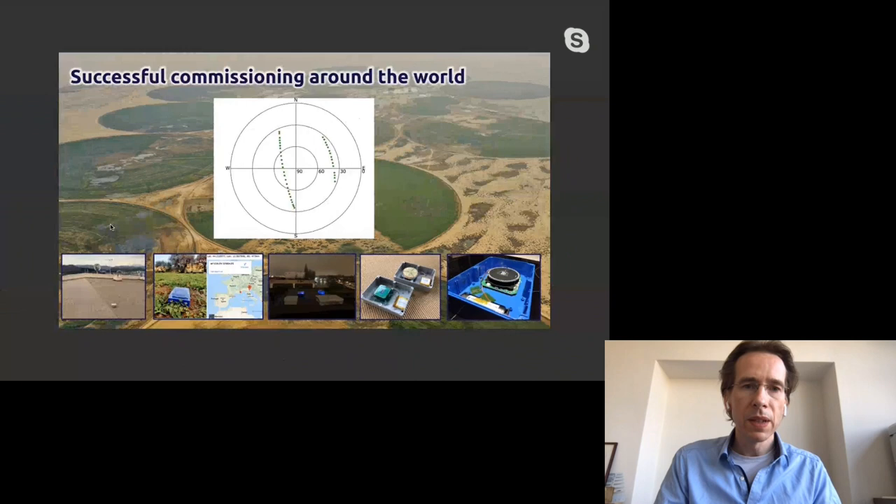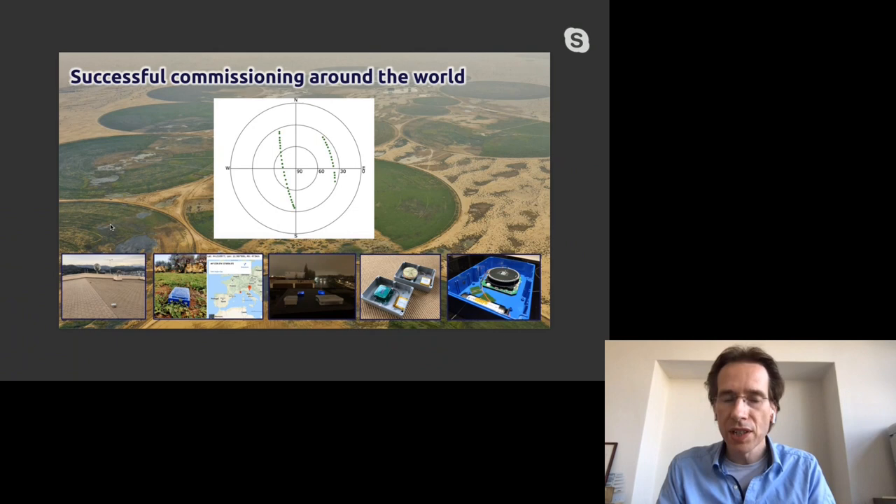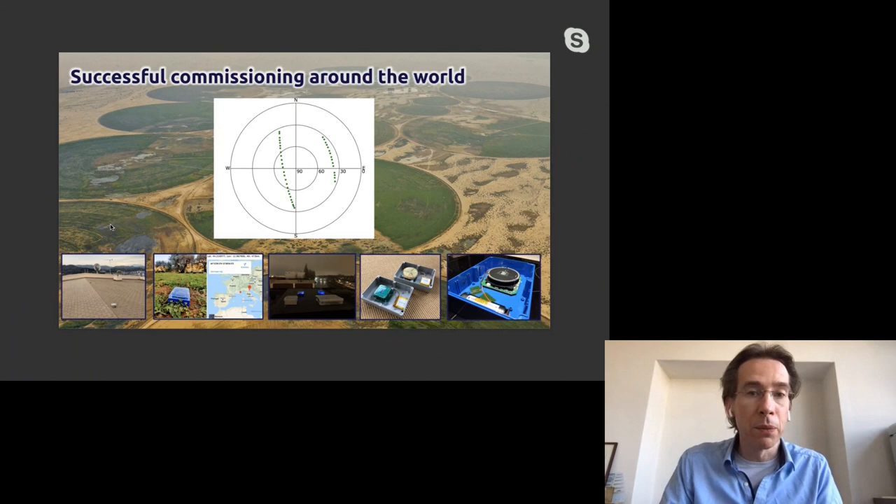We have one satellite in orbit now to demonstrate and improve the service, and it's working beyond my own expectations. From all kinds of places in the world with very simple hardware we can send to the satellite. Even when we give the hardware to other people they can reproduce what we've done, which is the best sign that this actually works and is simple to do.